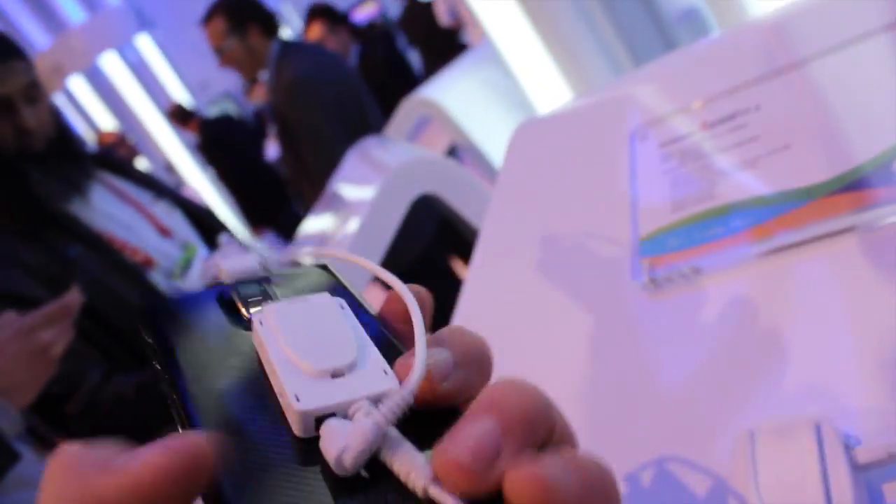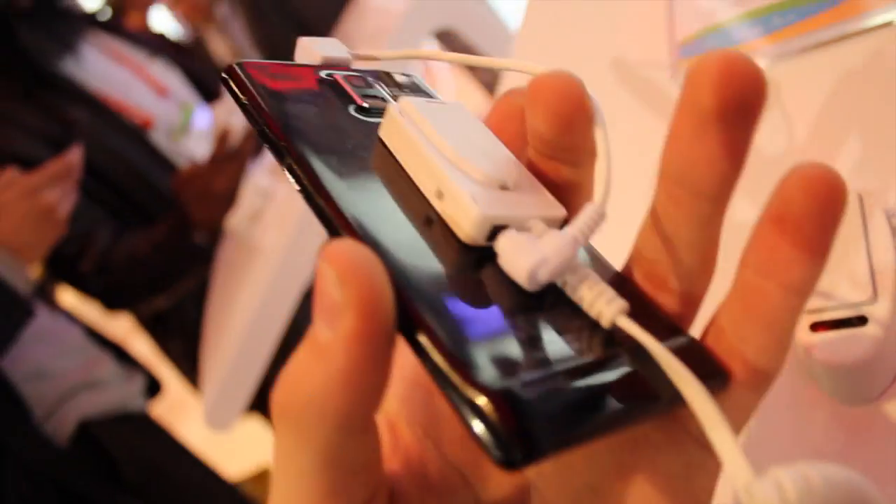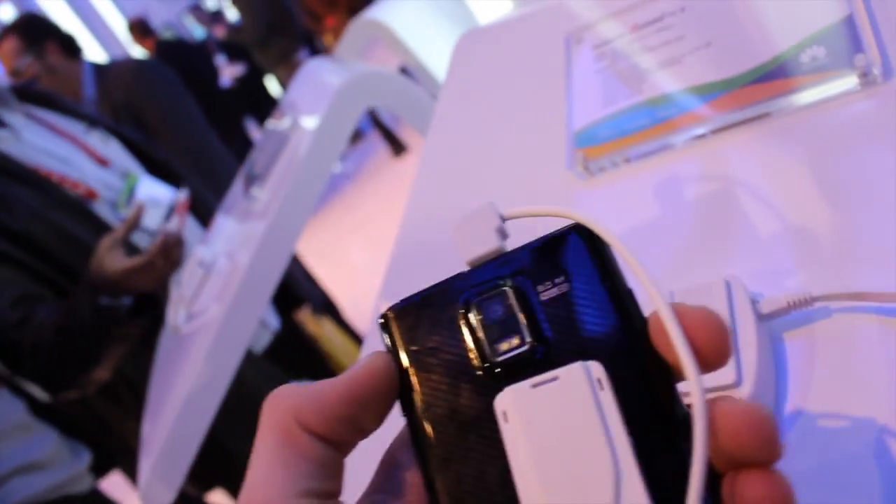The device does feel really, really light, so easy to move around. It does have this little kind of bump at the bottom here. It does feel a little bit plasticky, but with this kind of weight, that's to be expected.